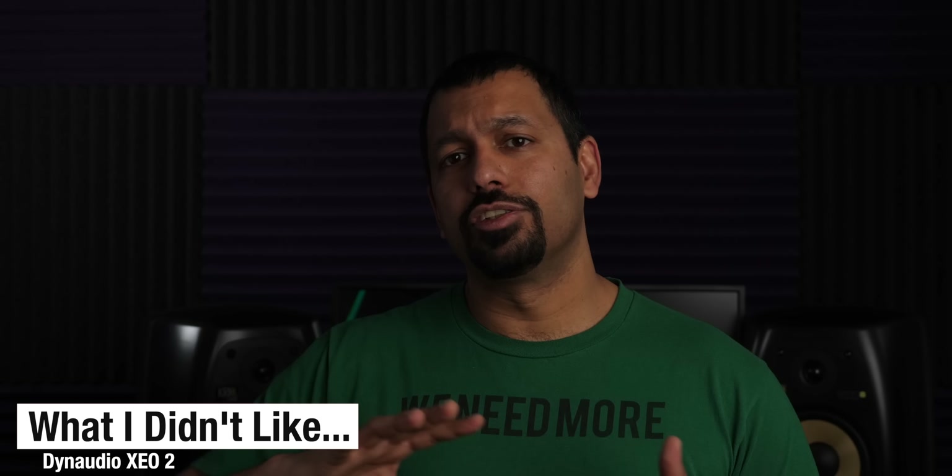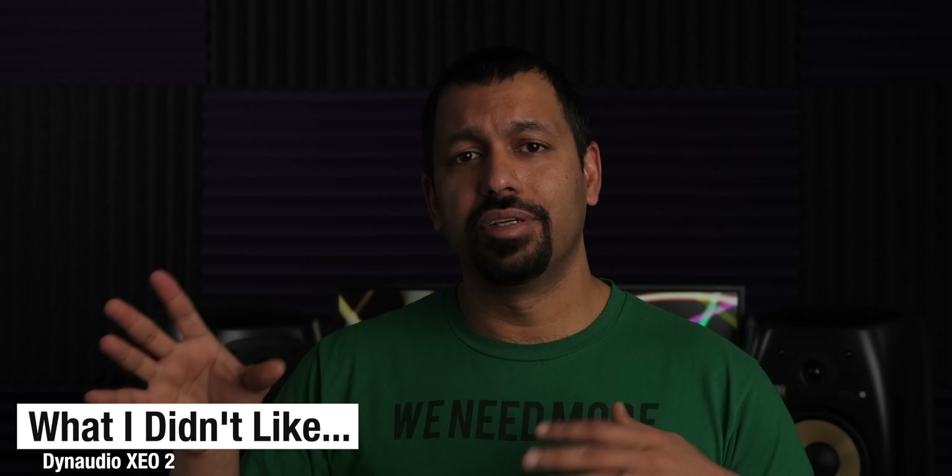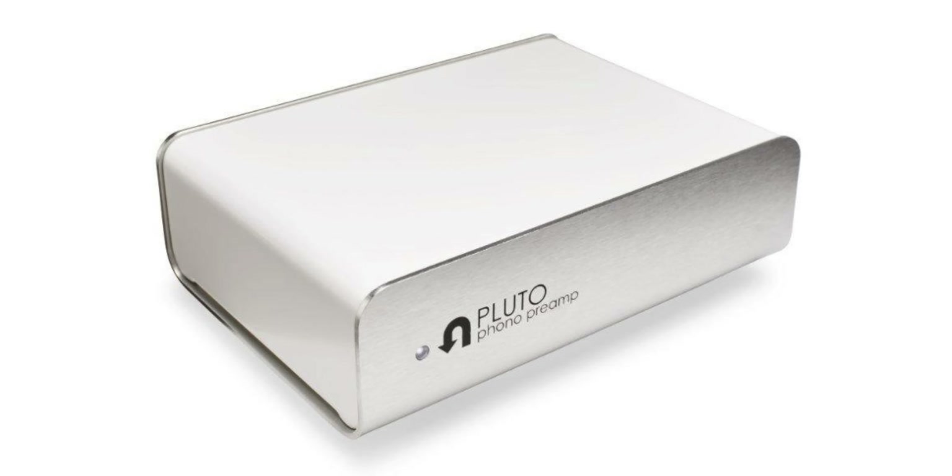Now let's get into what I did not like about these speakers. At $1,500, I think having a built-in phono stage would have been good. They're pretty small and compact so maybe they just didn't have room for one. A good thing is you can pick up a phono stage from anywhere from $60 on up. In this video I used a Pluto by U-Turn Audio which goes for around $99.